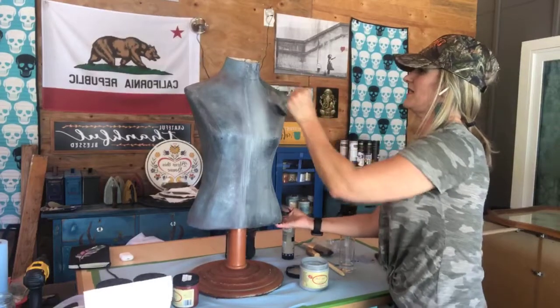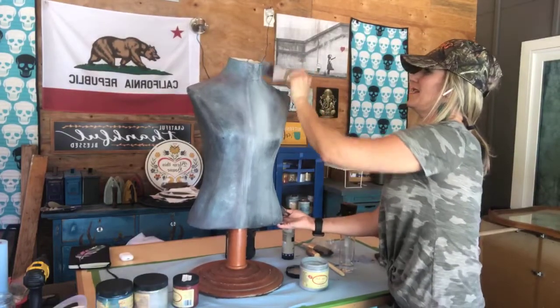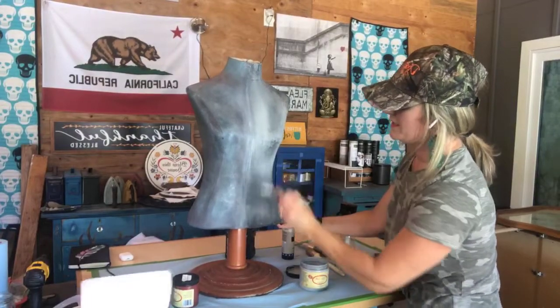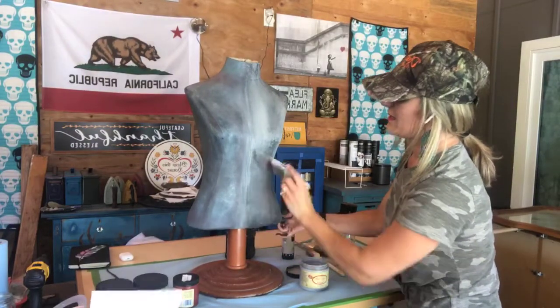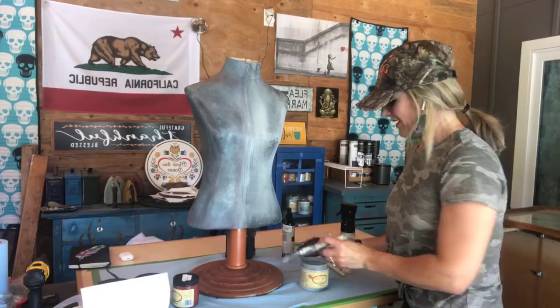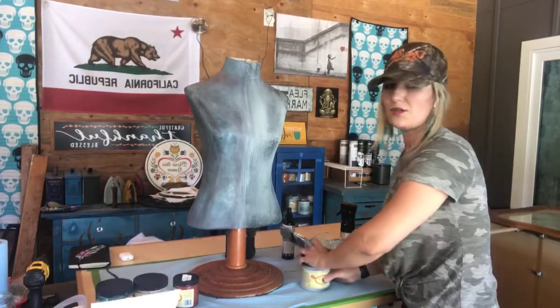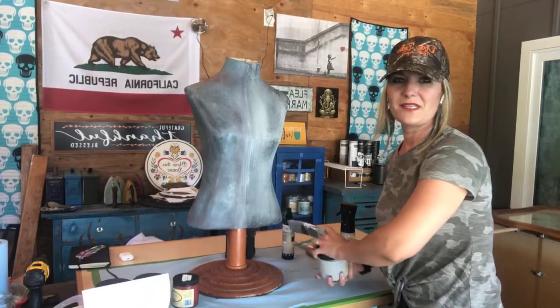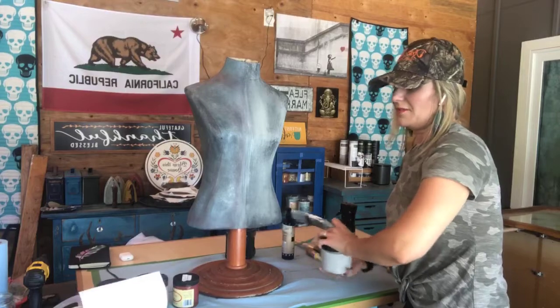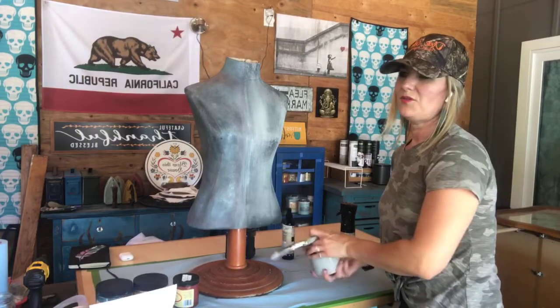I love when people start doing this stuff and they see how easy it is. Then they look at their surroundings and think, okay, what else can I paint? You can turn your surroundings into something you really like — you can make your surroundings reflect who you are as a person, and that's what I love about this.